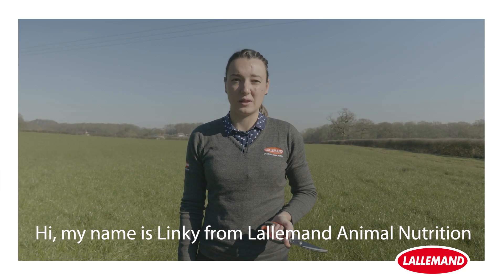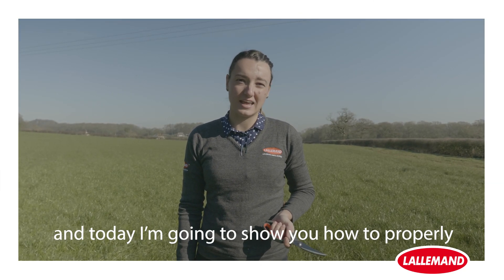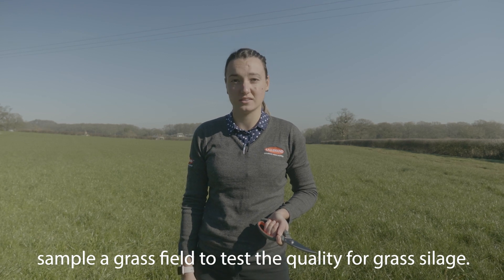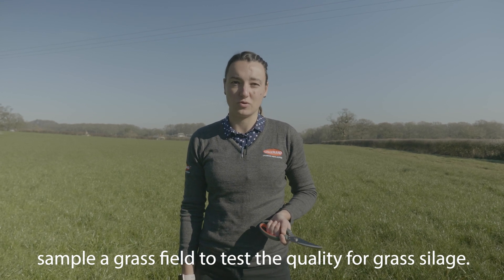Hi, my name is Linky from Lalamand Animal Nutrition and today I'm going to show you how to properly sample a grass field to test the quality for grass silage.